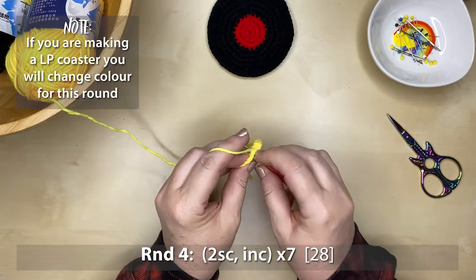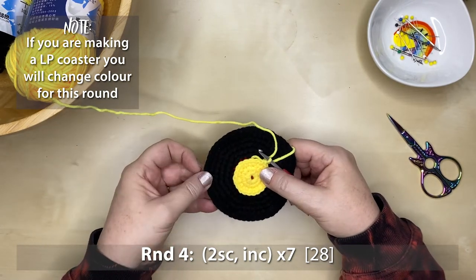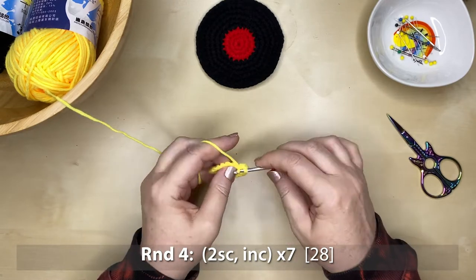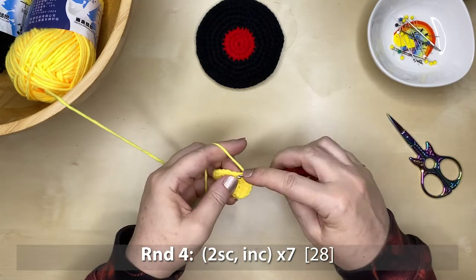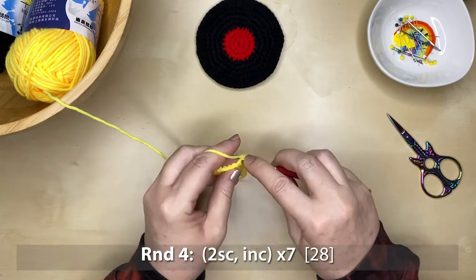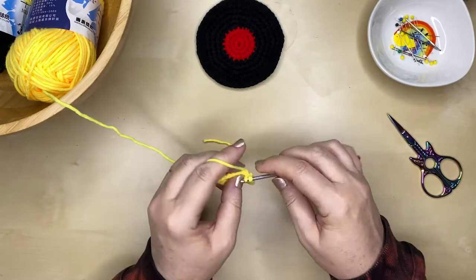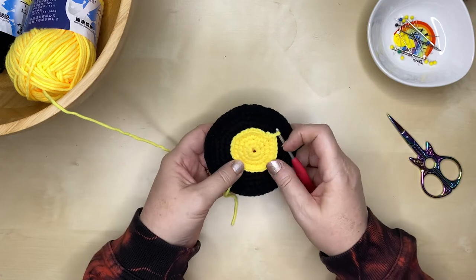On to round four, which will be my last round of the yellow — or whatever color you're using for your center. This round is two single crochets, one increase, repeated seven times around, giving you 28 stitches in total. Then on to round five, which will be our first round of black.